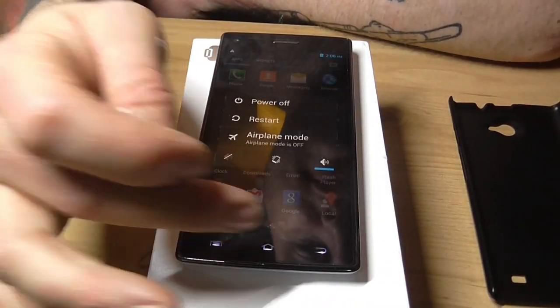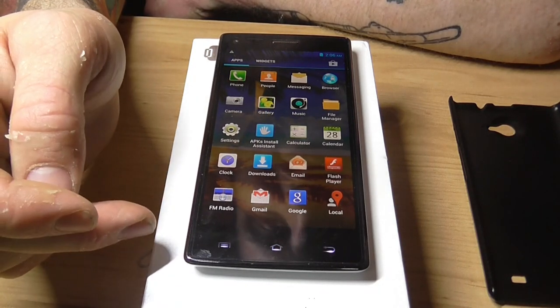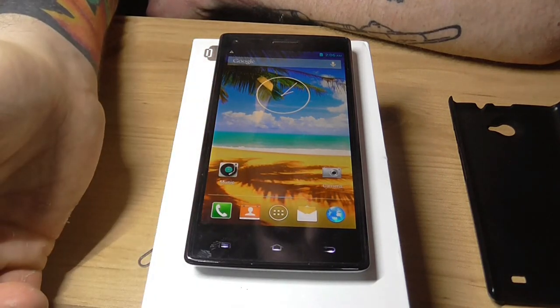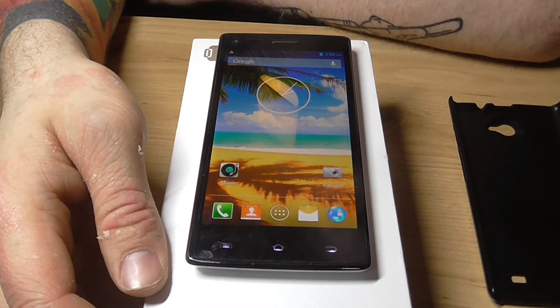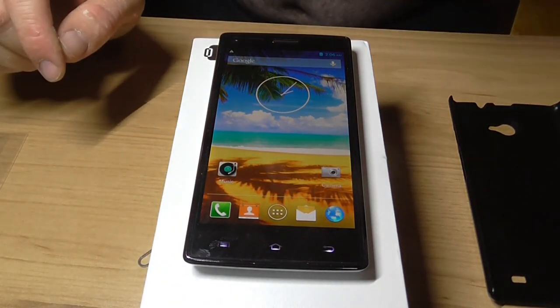So I'm going to play with this, and when I've got it up and running I'll do a review video. I'm quite excited to use this. So this has been another phone unboxing. Thanks for watching. Goodbye.